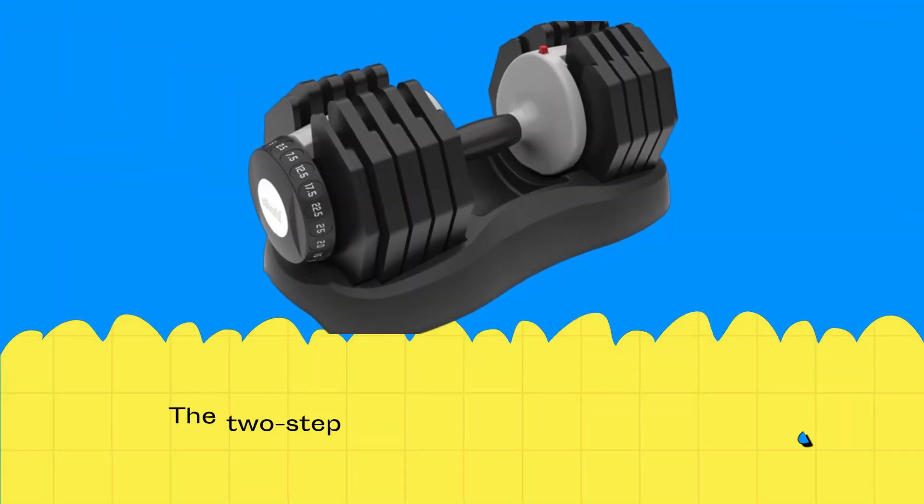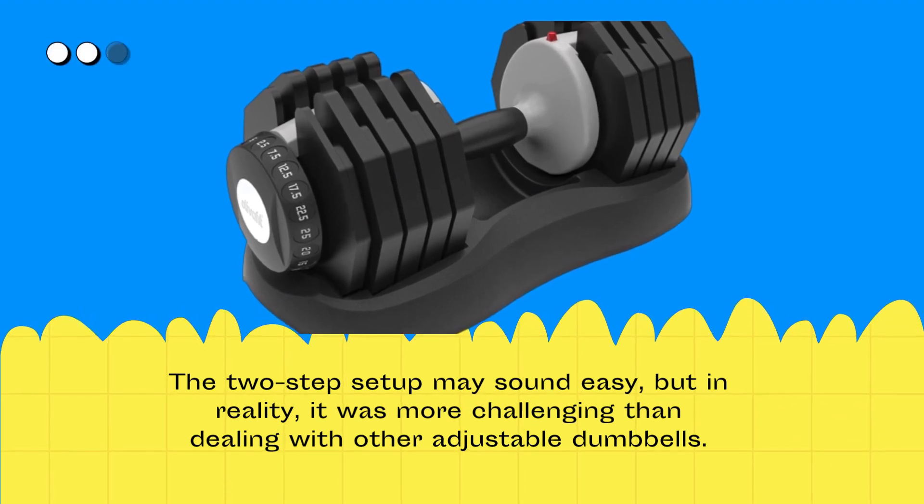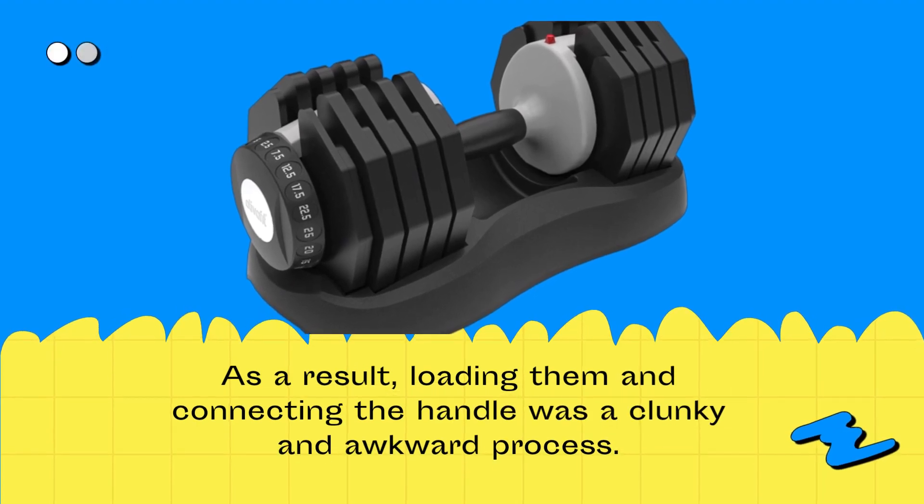The two-step setup may sound easy, but in reality it was more challenging than dealing with other adjustable dumbbells. As a result, loading them and connecting the handle was a clunky and awkward process.